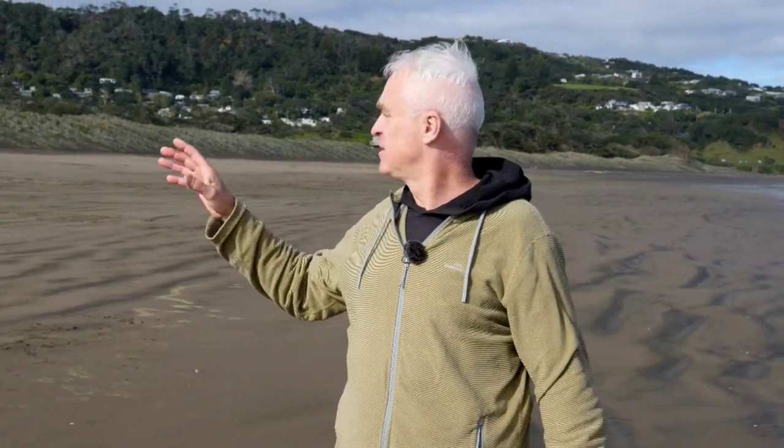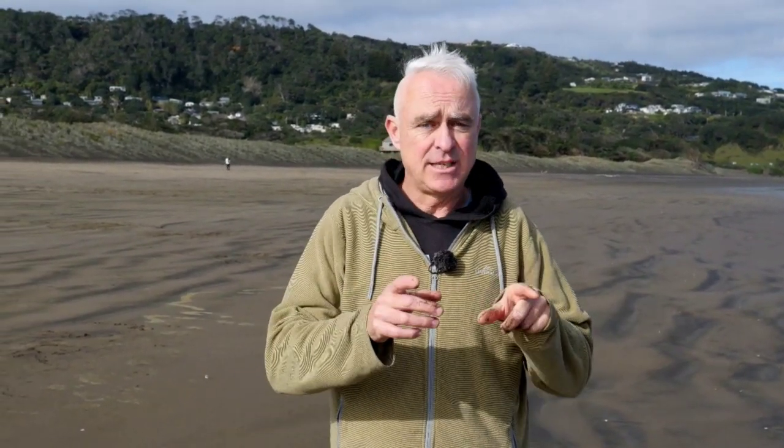Hi, I'm Glyn from Mr. Glyn's Pickups. All my pickups are made just up over that hill there, and this is where I come to do some thinking with the dogs. Today I want to talk to you about how humbuckers work.